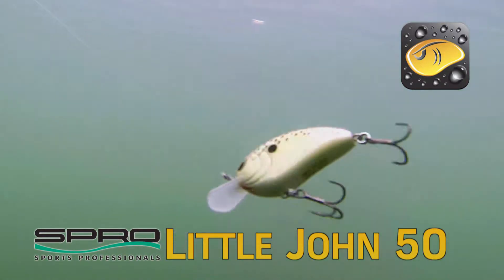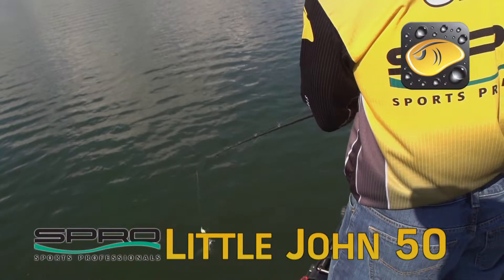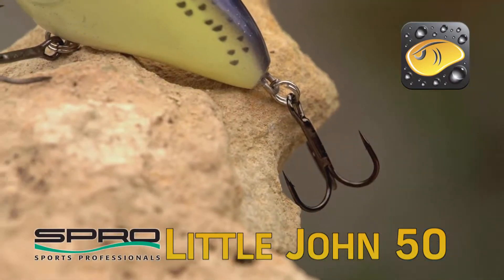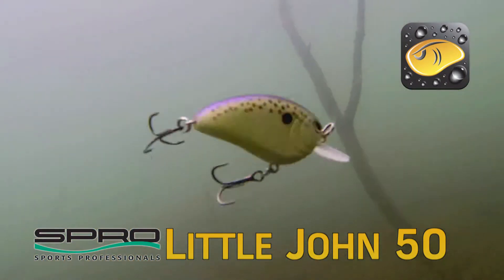It's a finesse shallow running crankbait, meaning that the bait is 50 millimeters long. It's about a half an ounce, but it's got a soft tungsten weight transfer system in it, so you can make really long casts. And then it's got two sticky sharp Gamakatsu number five treble hooks on that bait, so you have really good hookups.